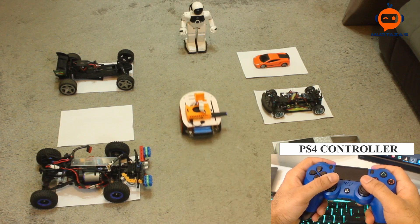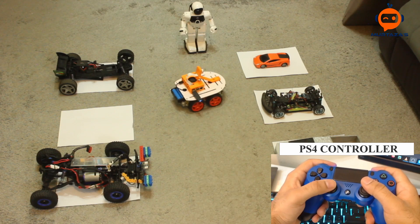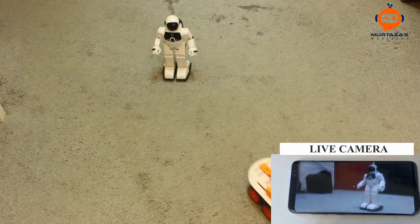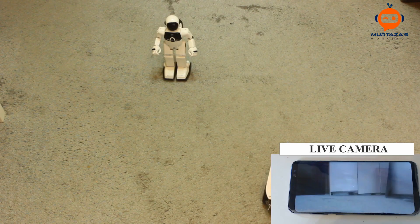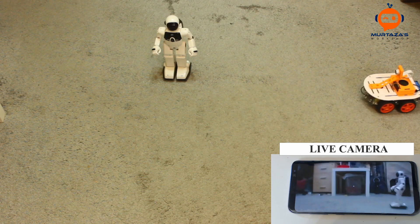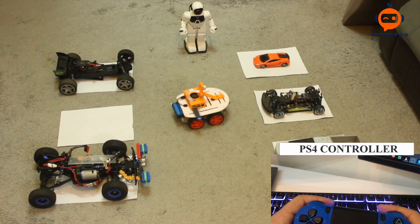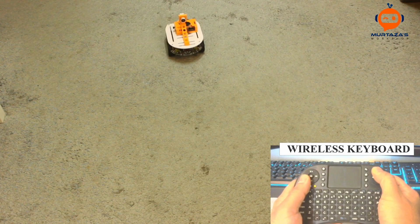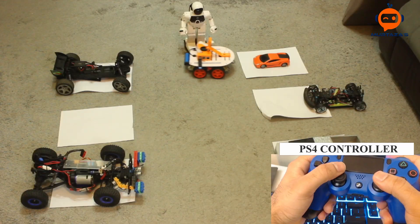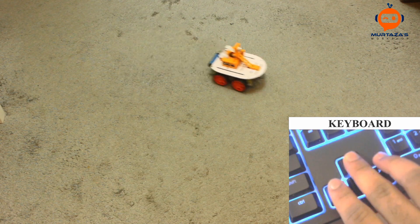Hey everyone, welcome to the ultimate Raspberry Pi robot series. In this video we are going to learn how to wire up and code our motor driver that will run the robot using keyboard and PS4 joystick. We will also look at how we can create modular code that could be used in multiple projects. I upload videos on a weekly basis so don't forget to subscribe and hit that like button.